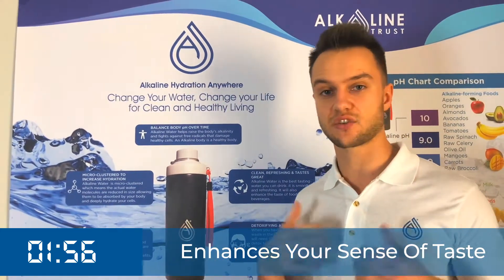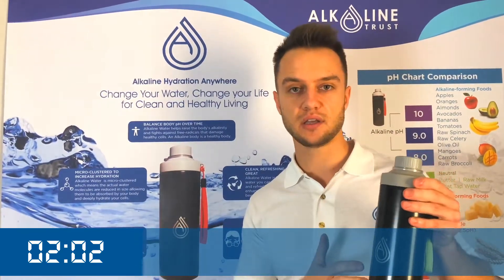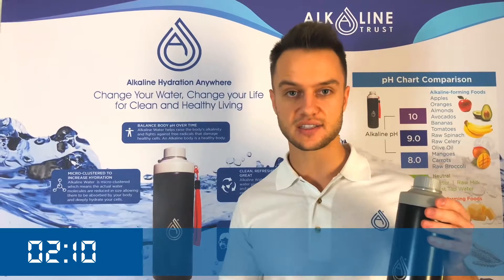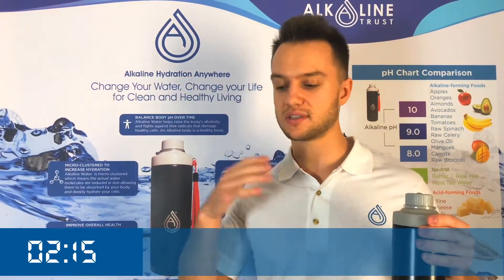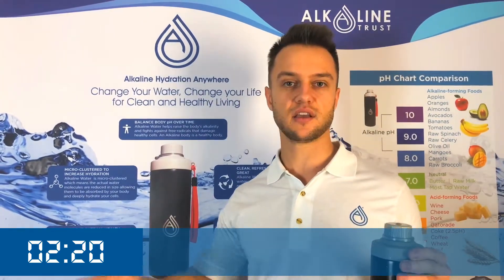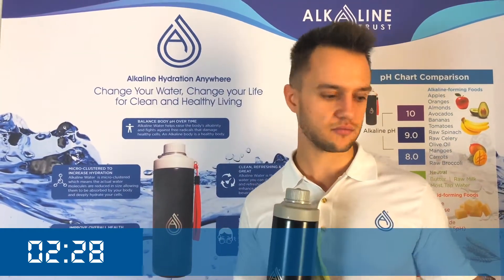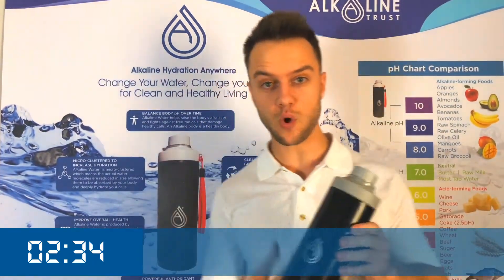Another benefit is that it's clean and refreshing — it tastes great. I personally leave the water in the bottle at least 10 to 20 minutes. I use just tap water, put it in the bottle, and within 10 to 20 minutes it changes the taste and alkalizes the water. You don't have to waste hundreds of dollars on plastic bottled waters — you can just use tap water, put it in here, and it will alkalize. In about a minute we'll see how the pH of the water has changed.